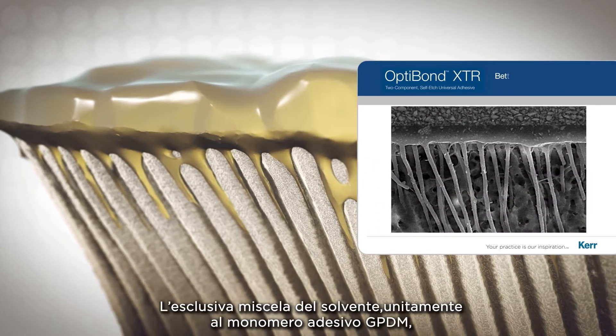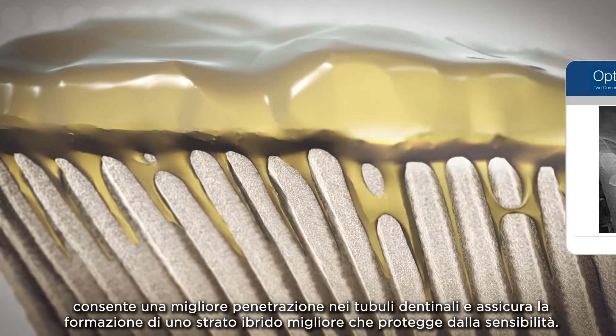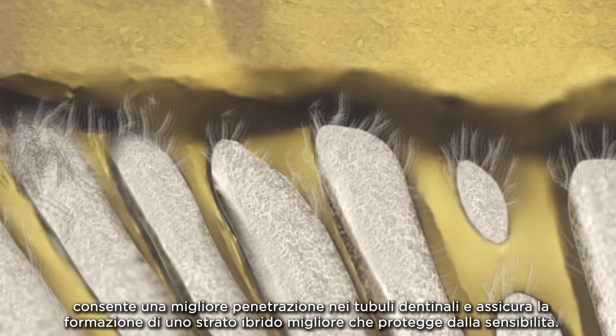The unique solvent blend along with the GPDM adhesive monomer enables better penetration of the dentinal tubules and ensures a better hybrid layer formation to protect against sensitivity.